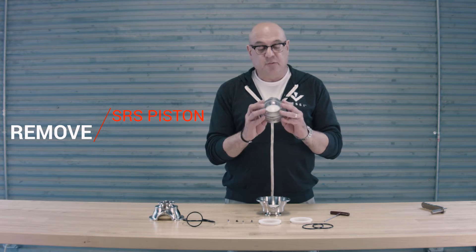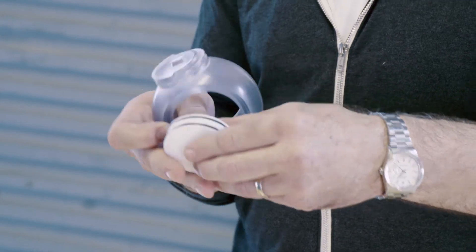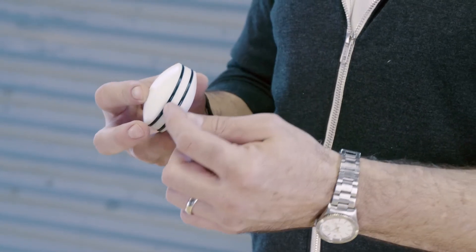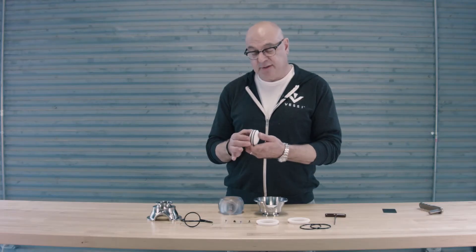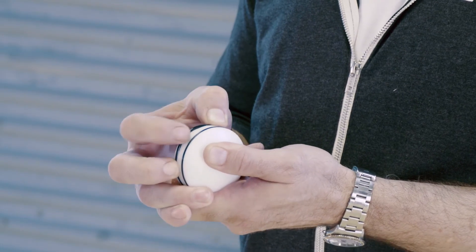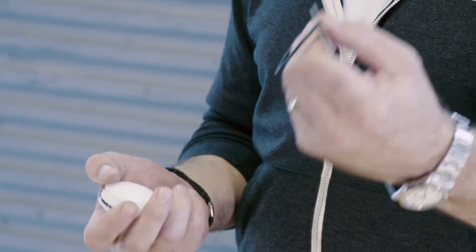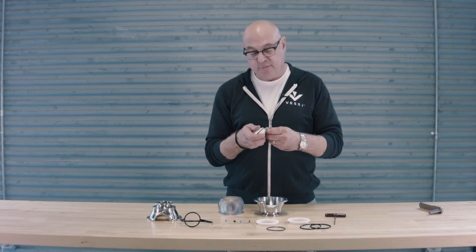Inside the ball assembly, there is a piston that we can push out with our fingers. With the piston removed, you'll notice there are two gaskets riding inside grooves in this part as well. To remove them, the best trick is to use the credit card like before — just ride inside the groove and pull the gasket out. Set that aside and do that for both gaskets.